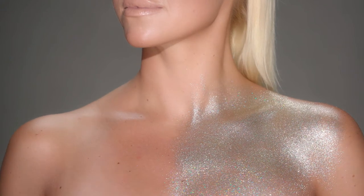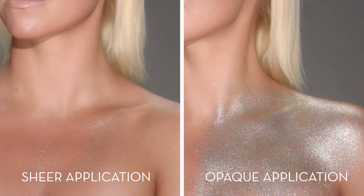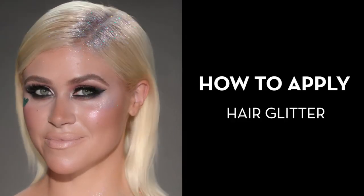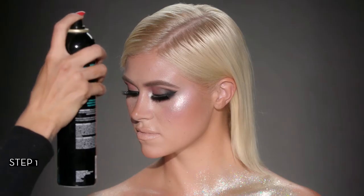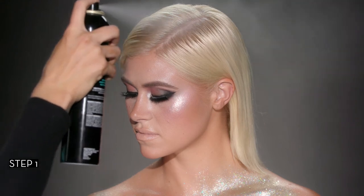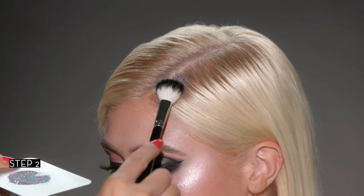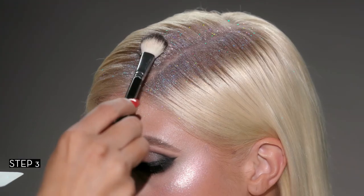Spritz setting spray for desired intensity. Spritz the desired location in the hair with hairspray. Press loose glitter into the hairspray using a fluffy brush. Layer for desired intensity.